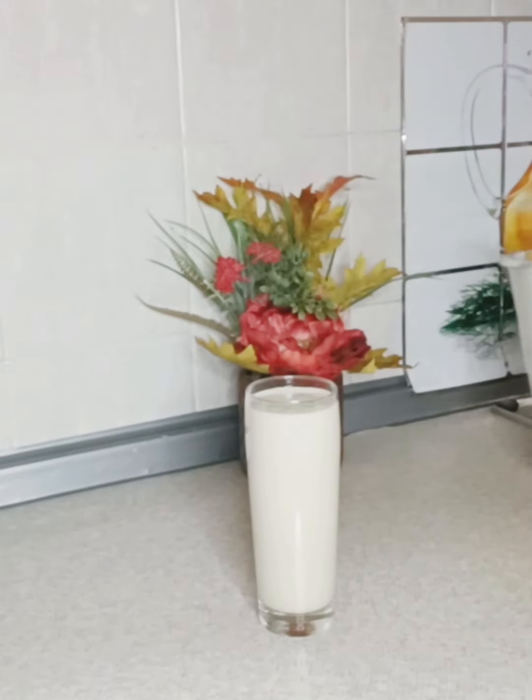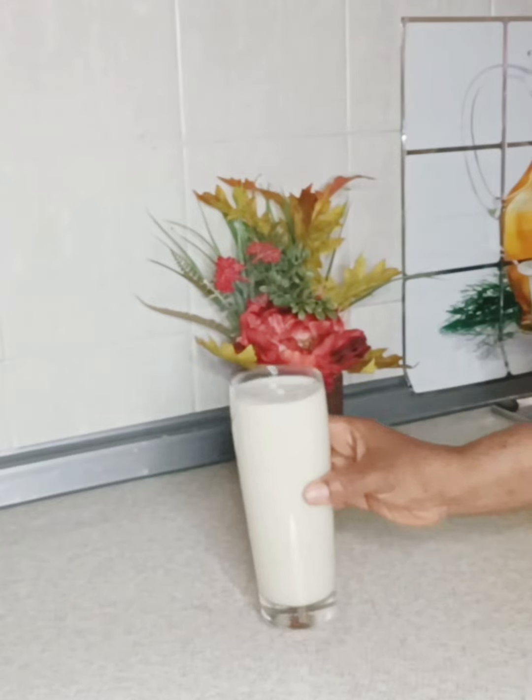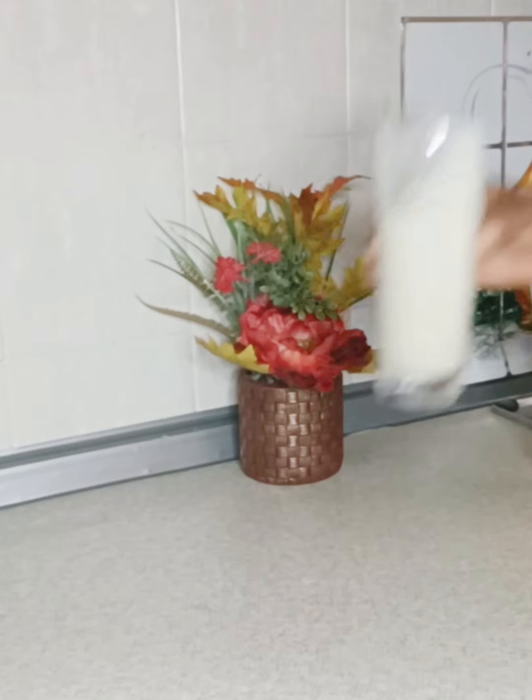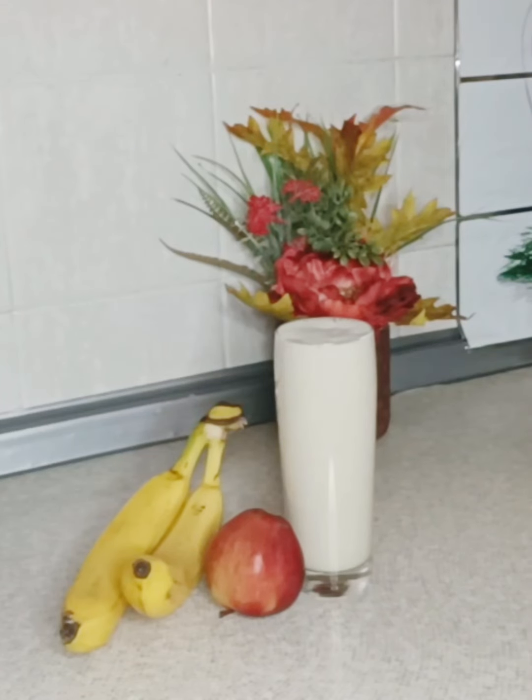Just take it in the morning and you will get full — this will last for like eight hours. Like me, I don't normally eat in the morning, so this is my own food. Bye!